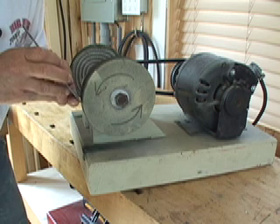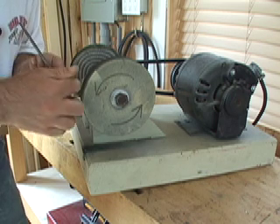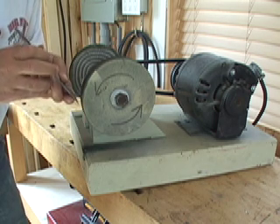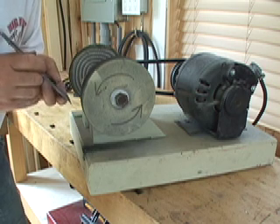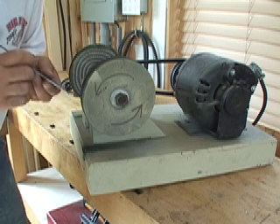Second of all, the edge you're buffing must remain tangent to the edge of the wheel. You don't want to tip it back like this and round over the bevel. Your tool just won't cut if that happens.